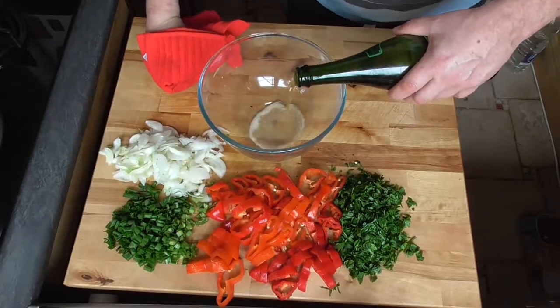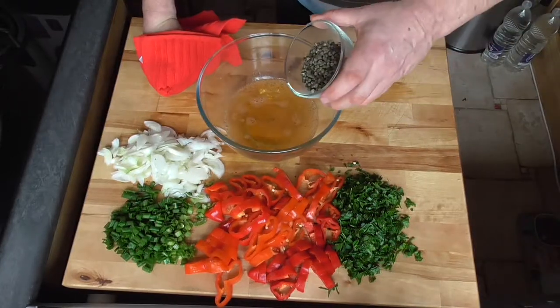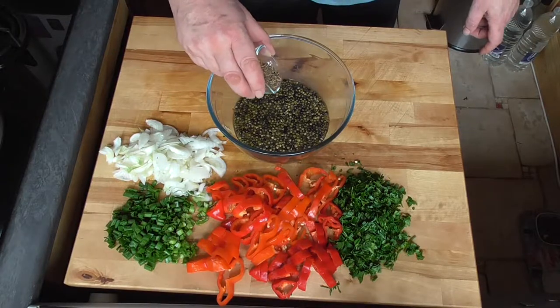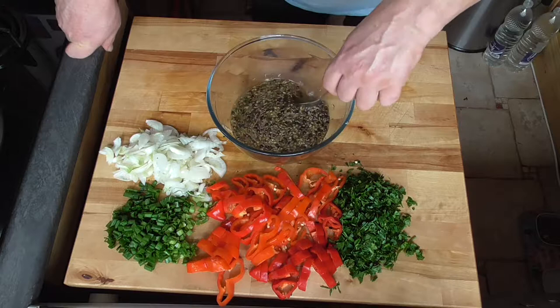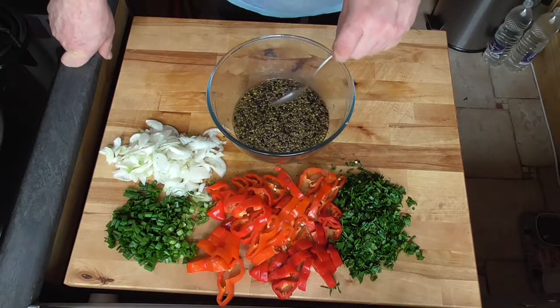We're going to pour some hard cider in a bowl, add our green peppercorns and caraway seeds, and let this soak for at least half an hour — ideally for the full time our ox tongue is cooking.